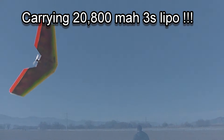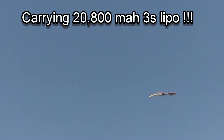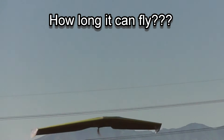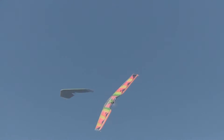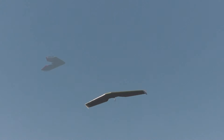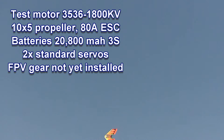I've seen planes before that fly with low throttle, but never ones that fly with no throttle. So what throttle are you at? Quarter throttle on a 35-36 1800 kV with a 10.5 prop on it.